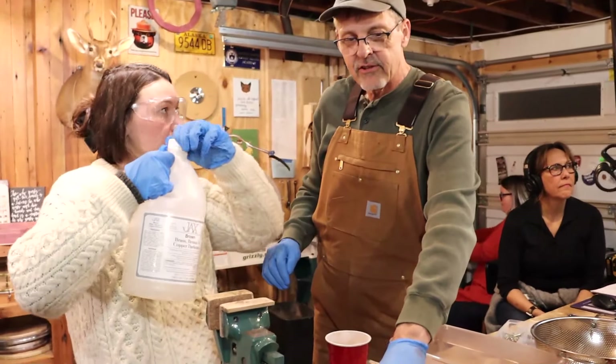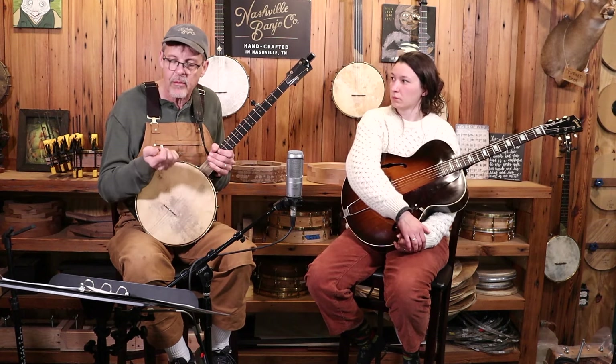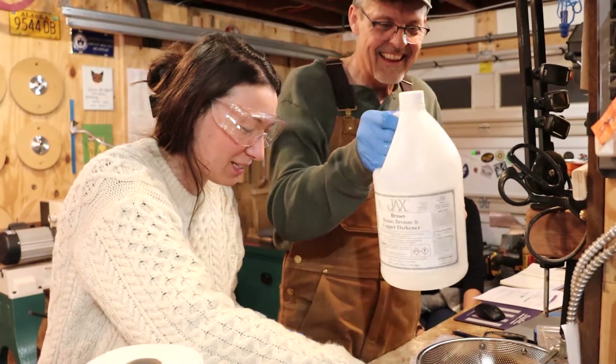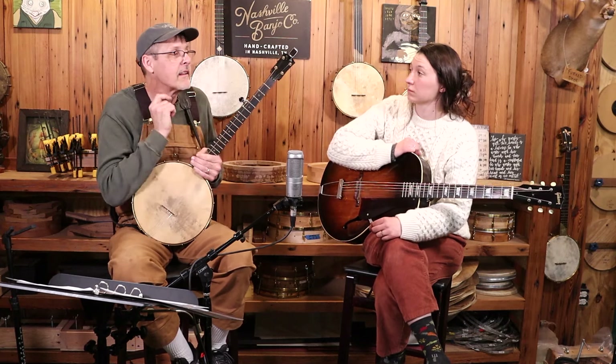It's just a mild solution of hydrochloric acid. Just keep a nice relaxed shape, let the fingers follow the hand. We're going to try to learn it by ear, but we'll come back to the tab because tab is good.